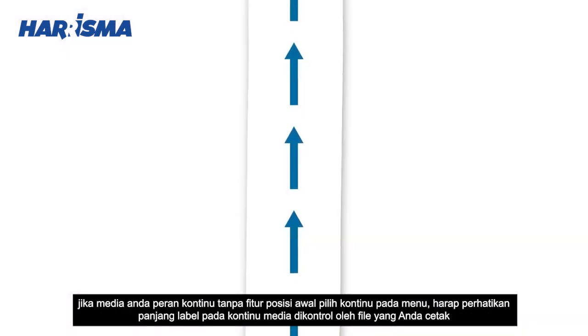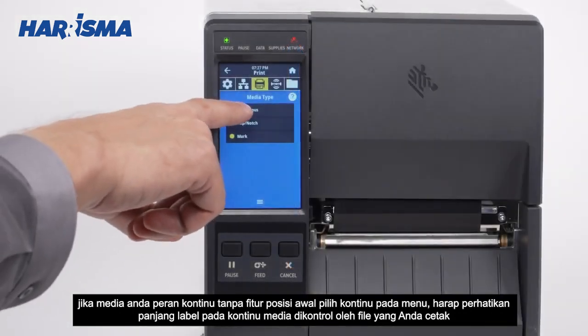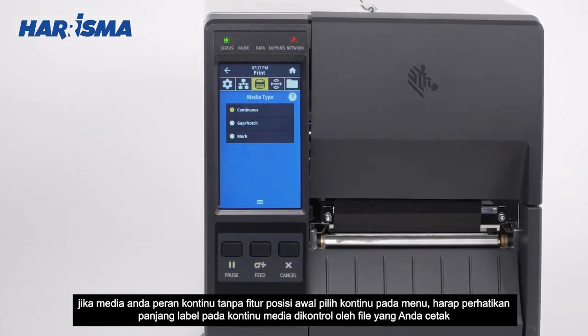If your media is a continuous roll with no start position features, select Continuous in the menu. Please note, the label length on continuous media is controlled by the file that you are printing.